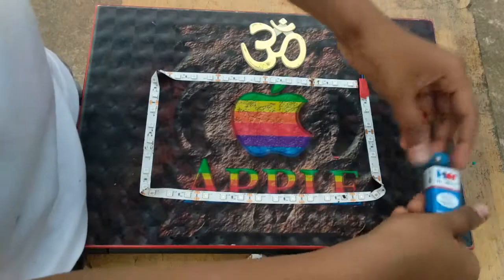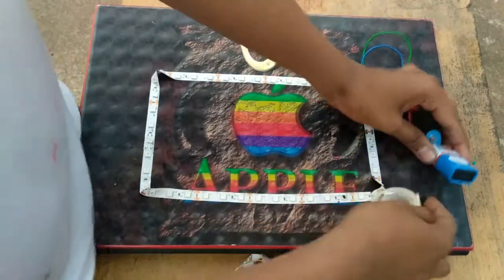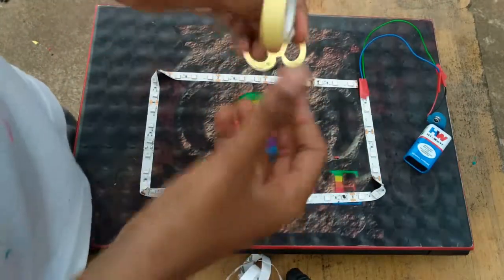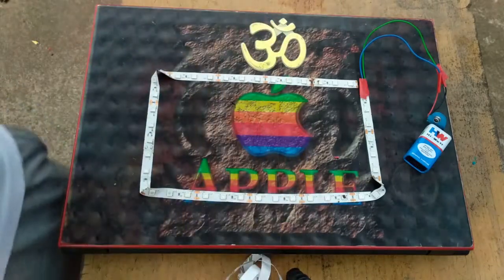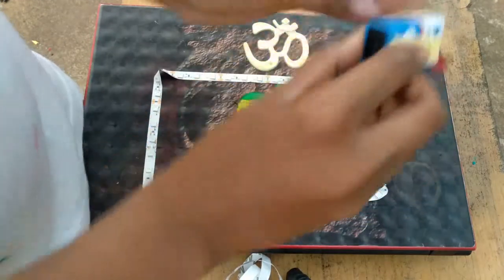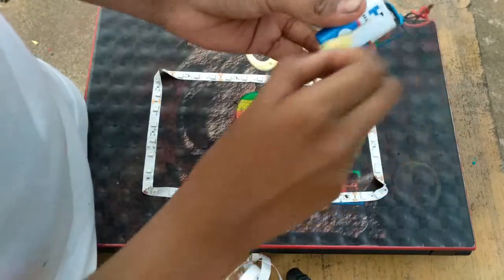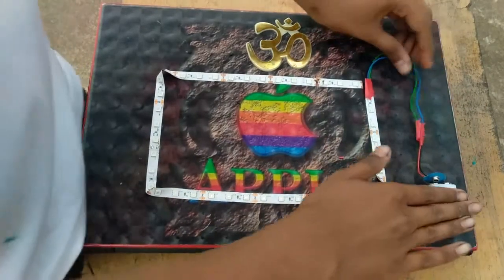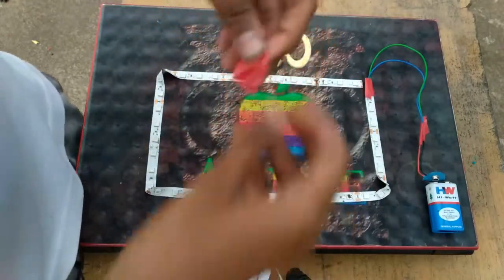Then you have to take your 9-volt battery and put it on the double-side tape, or wherever you are comfortable — put it on the other side. Then we are going to get the battery and remove the back layer. Install this wire from here and secure it with a small electric tape.